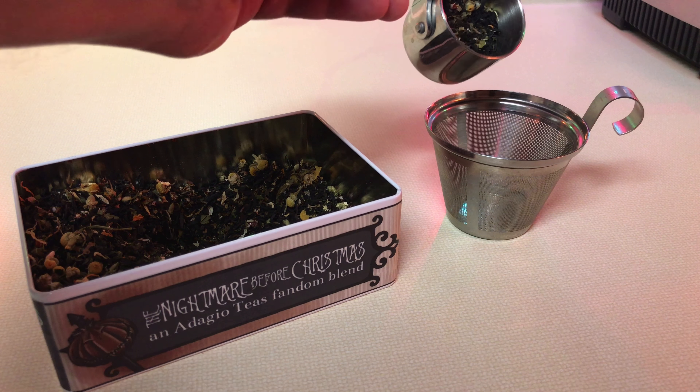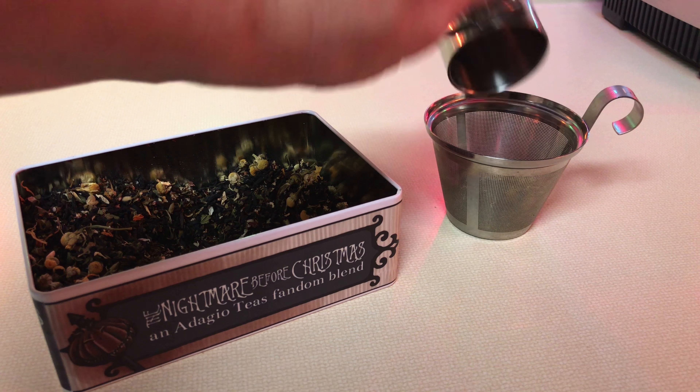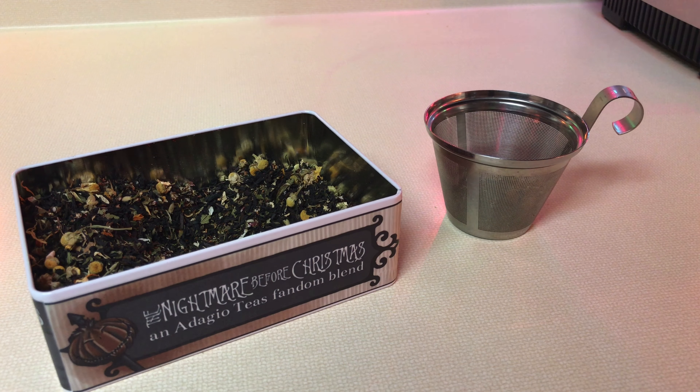That's probably why I seem to see the inclusion of rooibos in a lot of the blends here on Adagio. Let's stop talking now and go in the kitchen and actually make some tea. I measure out one-eighth of a cup of loose leaf tea, which equates to about one quarter ounce by weight, and I put it inside the steeping basket of my Katie cup.